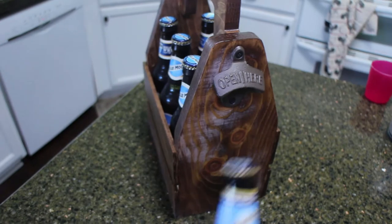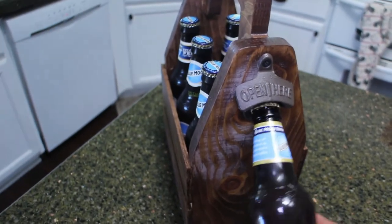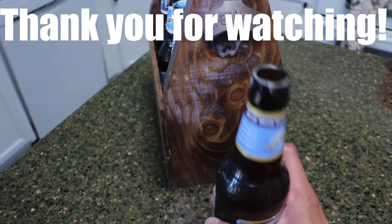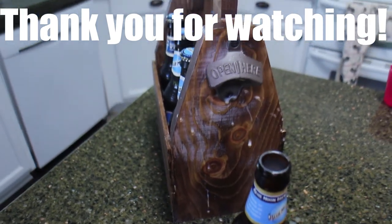If you like this video, please take a moment to click the like button. Also consider subscribing if you like content similar to this. I will see you on the next project — thanks!